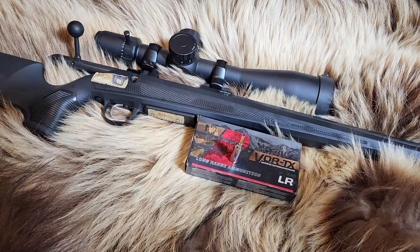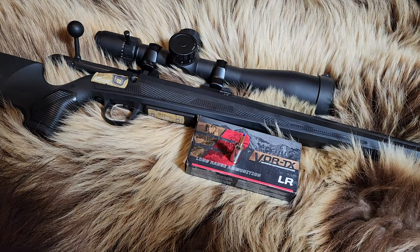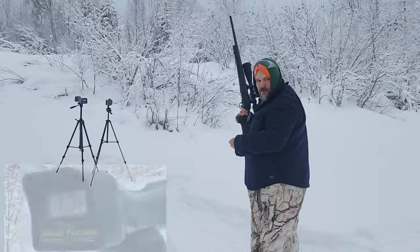We are shooting it in the CZ 600 Alpha. This has been a pretty accurate rifle so far and it's been pretty decent with velocities as long as it's been warm out. Let's take a look and see how it performs over the chronograph, then we will do a pork shoulder test. It was cold when we went out — about 18 degrees. Let's quit talking and get to shooting.